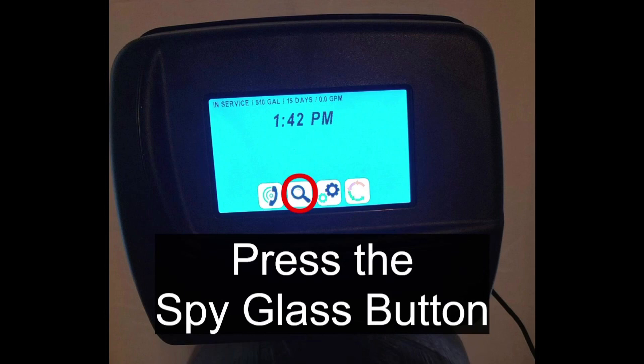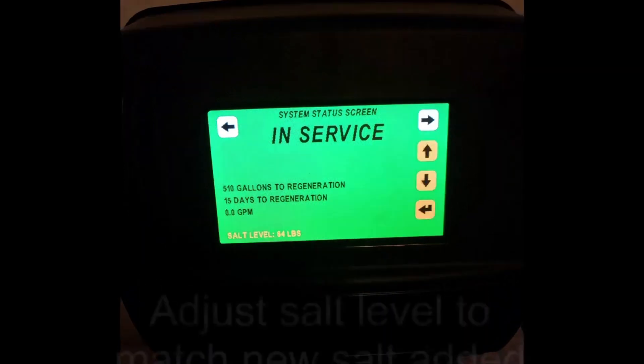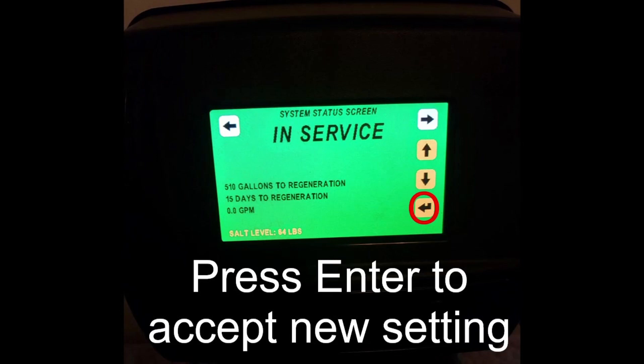Press the spyglass button. Then press and hold the pounds of salt at the bottom. Adjust the salt level with the arrows to match the new salt added. Press enter to accept the new setting.